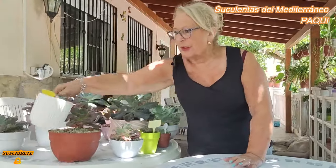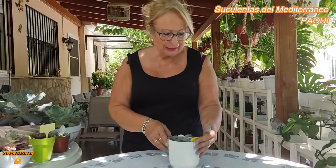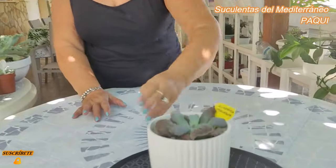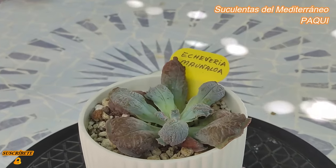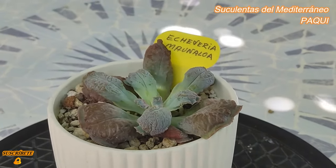Esta la puse el otro día delante de vosotras, que se la compré a Vivi de Villa Maravilla. Esta es la Mauna Loa. Mirad qué bonita. Me han dicho que tiene un crecimiento muy rápido, ya lo iremos viendo.